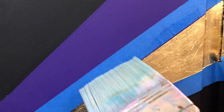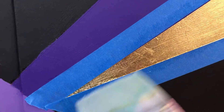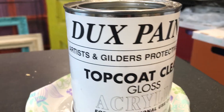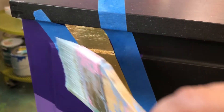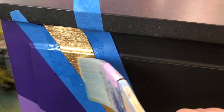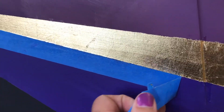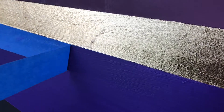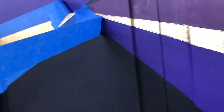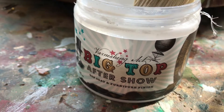Now that we have this beautiful luster, we don't want to lose it, so we need a special top coat just for foils. This one is by Ducks Paints — it's awesome, it's the best I've tried, and it really keeps it shiny. So I'm taping the edges back, putting it on, and letting it dry. Then we'll put a coat over the entire piece, but this gold will stay shiny.